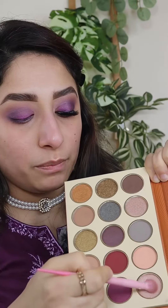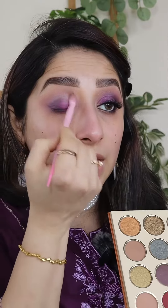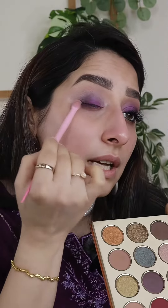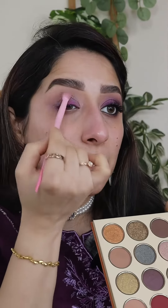Now we will just trust the process. With this shade, we will put it on the crease and blend it. I have to add a shimmer, because I am not going to pat it on the lid. Then, with the purple lipstick, take it from the back of your hand.